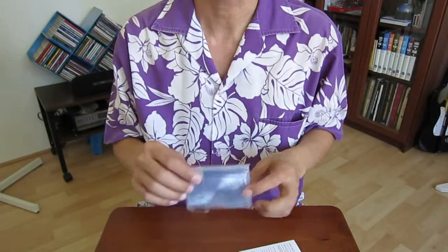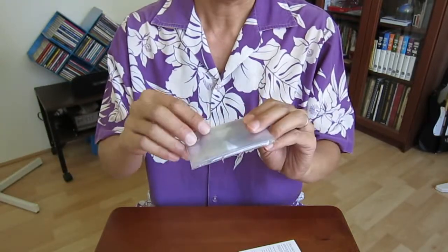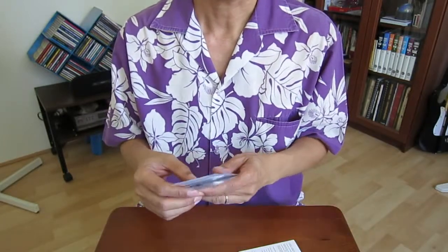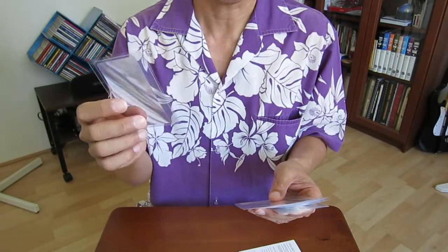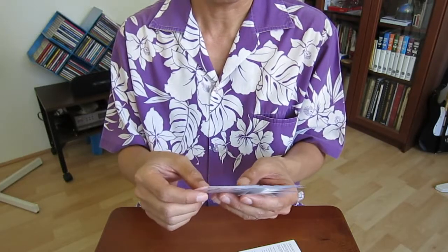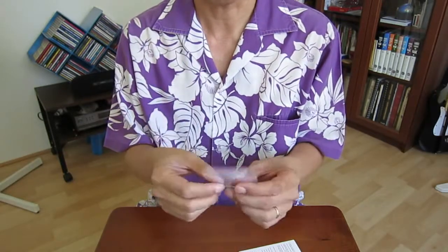Hi, today I want to show you my magnifying card. I bought one pack of ten and paid $2.35 Australian dollars. You can buy a single one for around $1.50. After I gave some to my friends they were very happy, so I thought maybe I should show them to you as well.